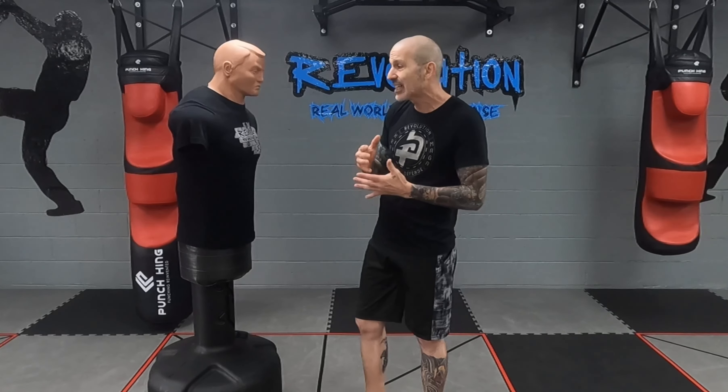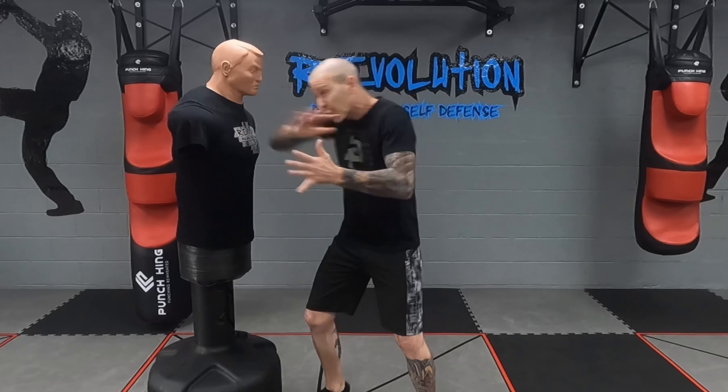I prefer left foot forward, but I like right foot forward too. With the right foot forward, the hand is going to be out — it's going to be your power hand in the front, where I'm just going straight in. And you can stop somebody so easily, using my forearm to stop somebody from here.